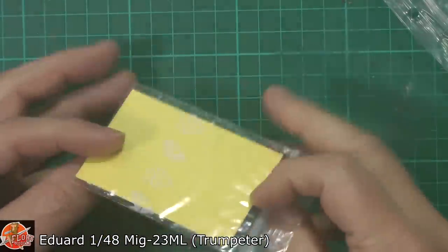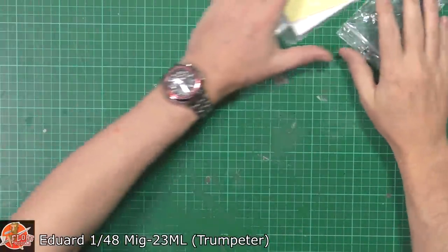Die-cut masks - as I said, really handy to do. You've got those on there just like that.